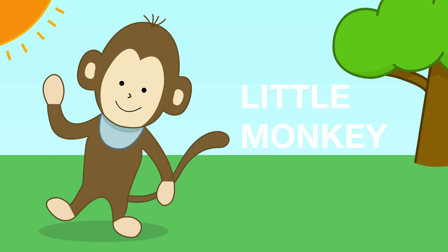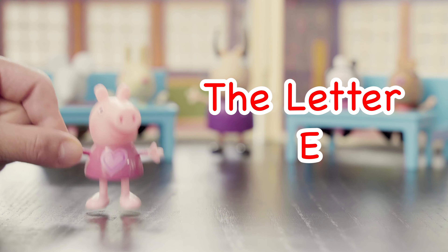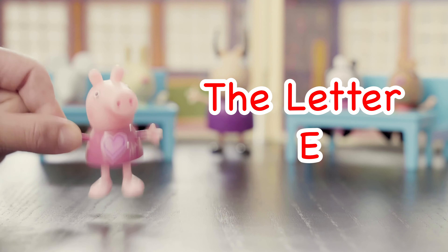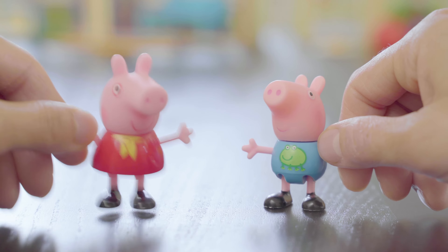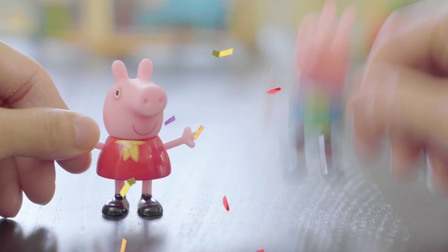Three, two, one, Little Monkey Learning! Hi kids, thanks for joining your troop of smart little monkeys who love learning new things. Let's see what we're going to learn about today. Today on Little Monkey Learning, we are going to learn all about the letter E.